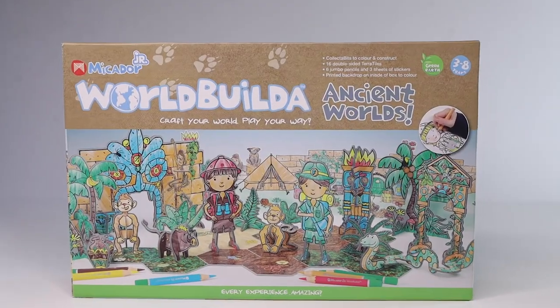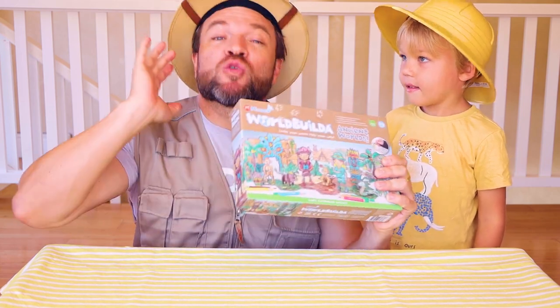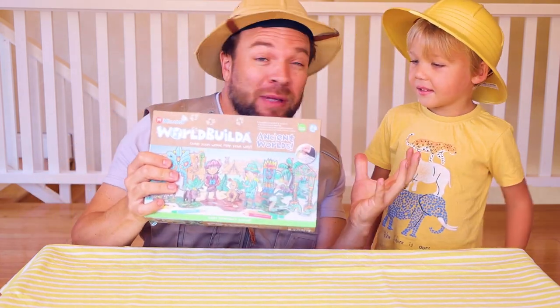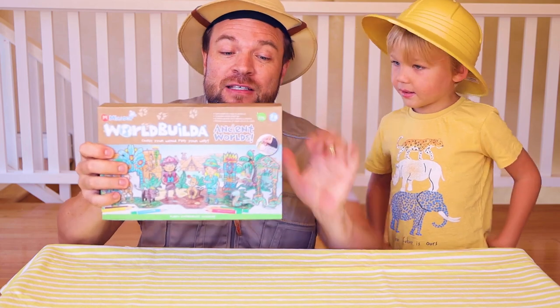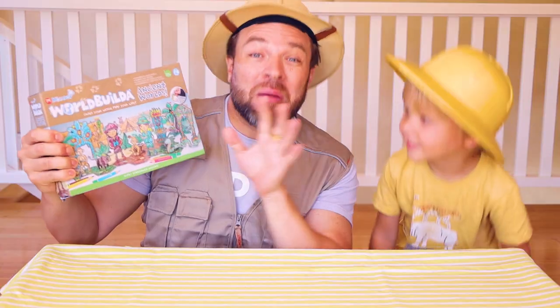Then you can become part of the family! Guys, we've got something pretty incredible for you today. It's from Mikador Junior, so that means it's perfect for ages three to eight years old, and it is called Will Builder. You know about Mikador because we've featured them so many times on this channel. They help kids be creative but also to play. This is the Will Builder Ancient Worlds, and I just love this slogan: craft your world, play your way.